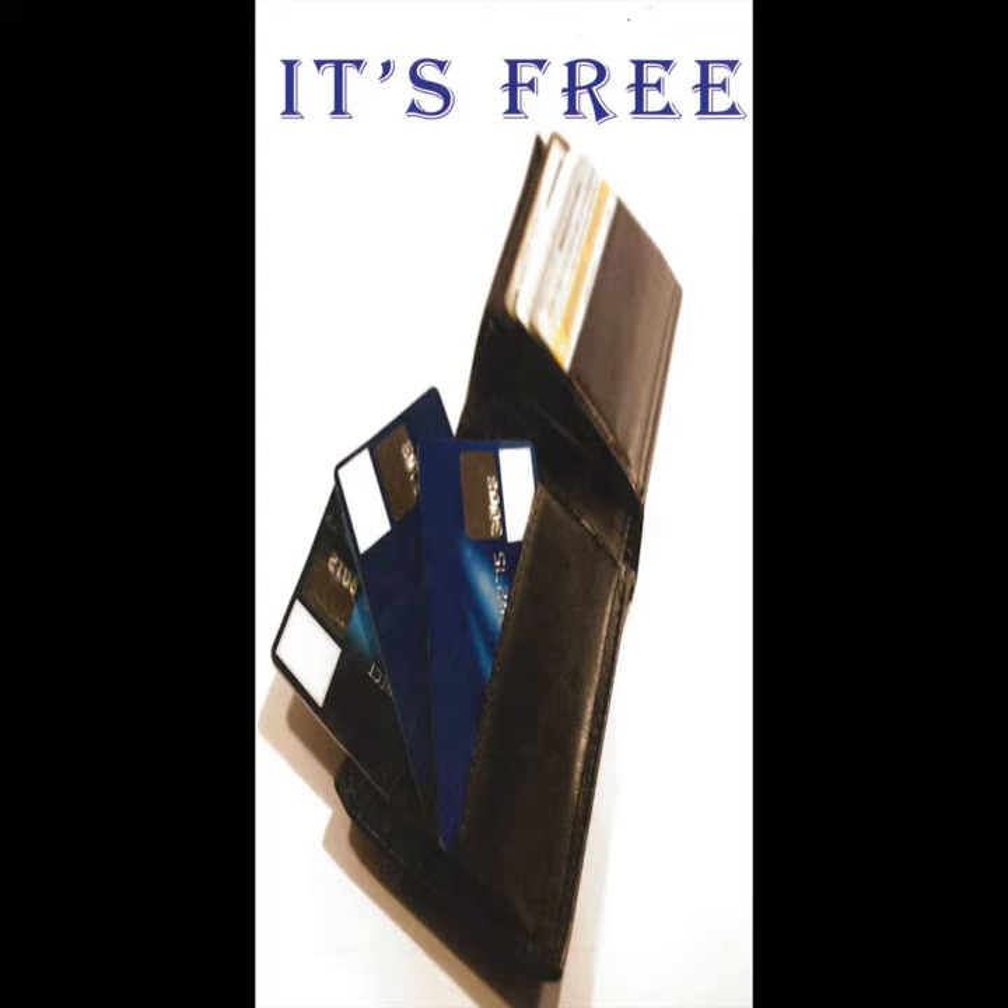The right-hand panel of the tract, as it's open, asks this question: 'Where can I find it? Where can I find this gift?' The answer is 'In God's Risen Son,' and there are four Bible verses there to give the clear teaching that Jesus Christ is the place where we find God's salvation.